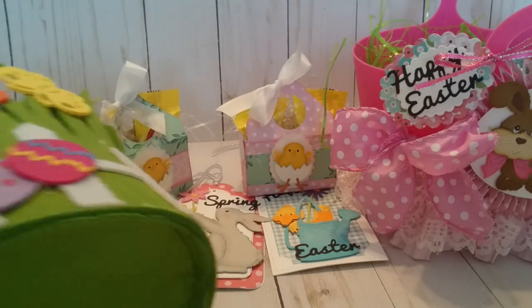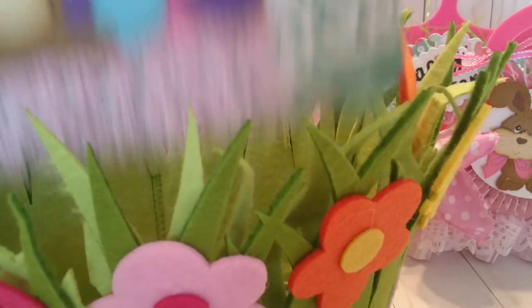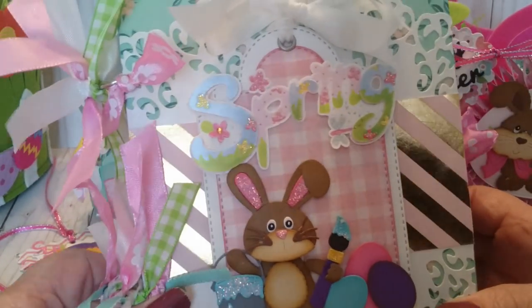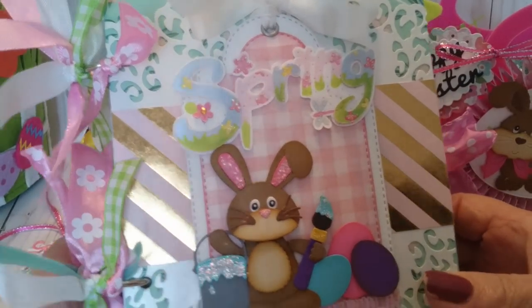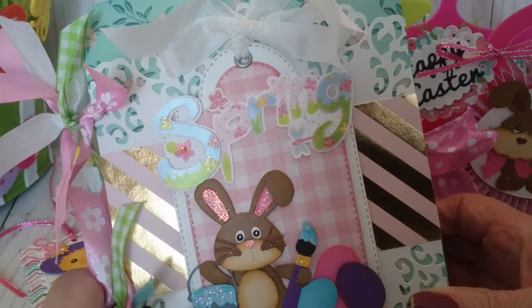I wanted to show this Easter basket — a cute little Easter basket. This is my first prize going out to one lucky winner, and inside it is a flip book. This flip book is made with chipboard — it's like a chipboard binder almost, but all the tags are removable like this. There are pockets and everything throughout.